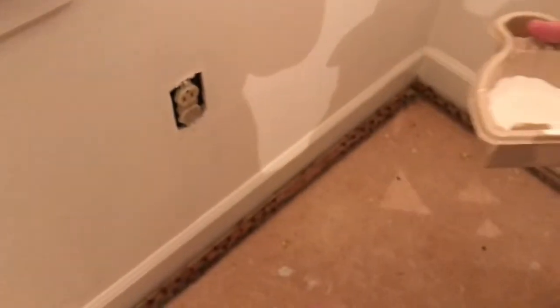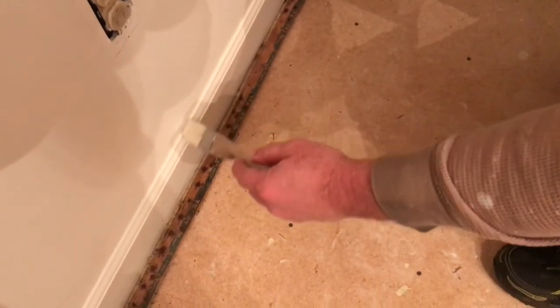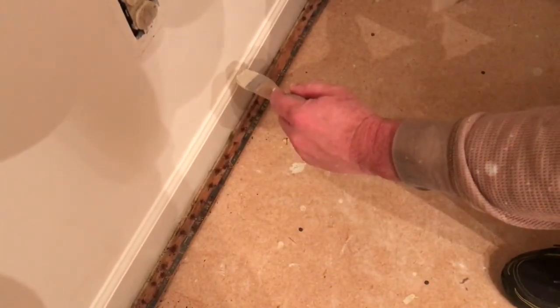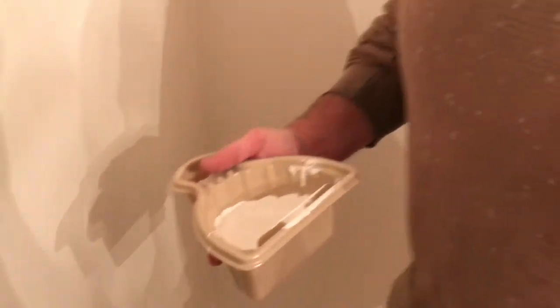Bring the camera down here on the baseboard. We're not going to paint the baseboard here, but if we were, as you can see, you'd want to paint it first because it's a lot easier to come back in and cut this line with the wall color versus trying to cut the line with the baseboard. Just a little recommendation — it works good for me, may not work for everyone.